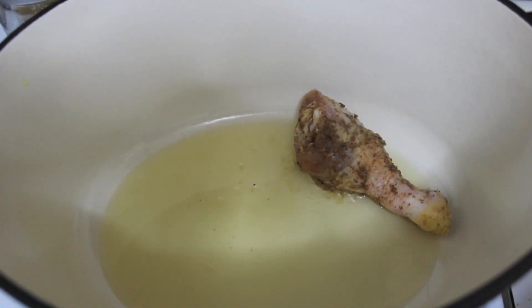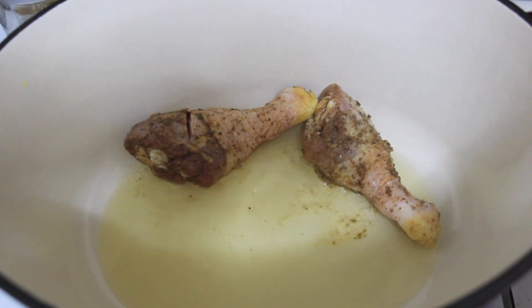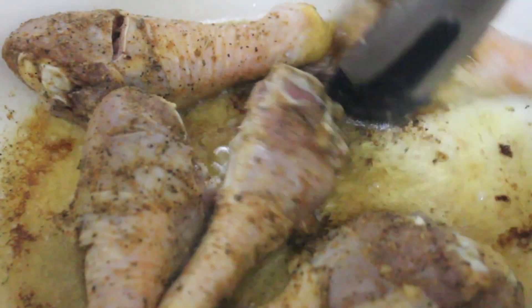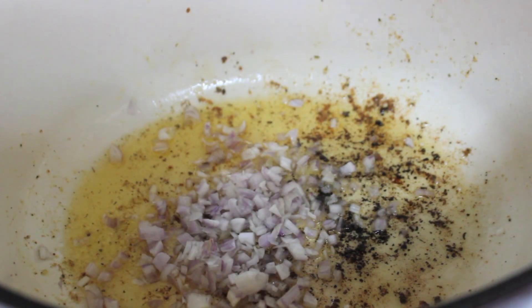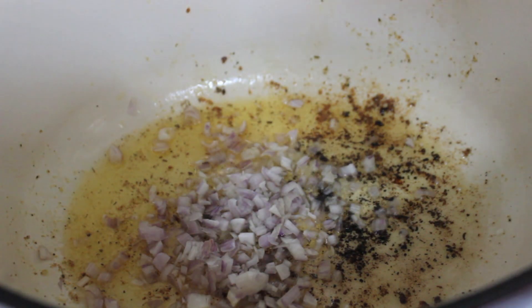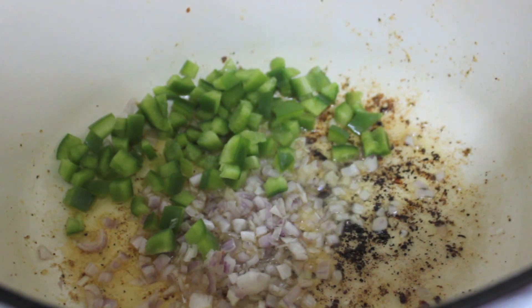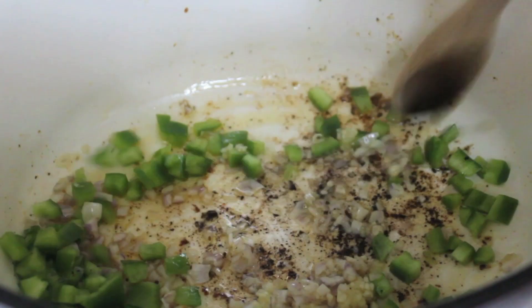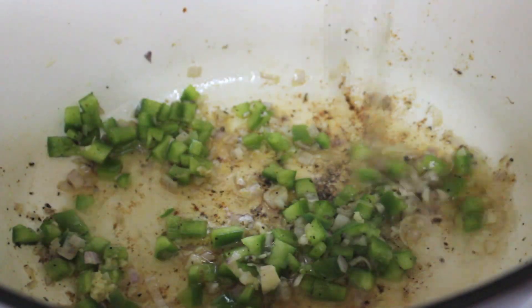Let your chicken sit at room temperature for a couple of minutes — don't take it straight out of the fridge to the frying pan. If you fry cold chicken, the meat on the outside will dry up. I'm using vegetable oil; try not to use olive oil as olive oil burns quickly. I cooked the chicken for about five minutes total, just to brown the outside, then removed it and threw in my shallots, green bell peppers, and garlic.